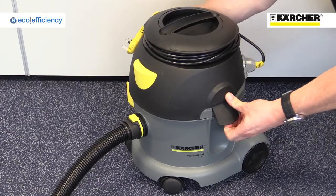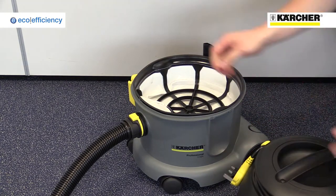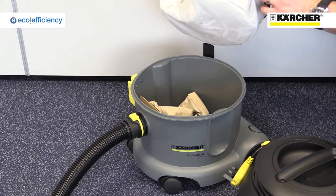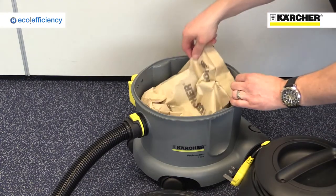The machine has a 10-litre capacity, and access to the dust bag is simple. Just release two clips, take off the head, and remove the large filter. The filter also enables the machine to be used without a bag, if the area being cleaned is fairly dust-free.